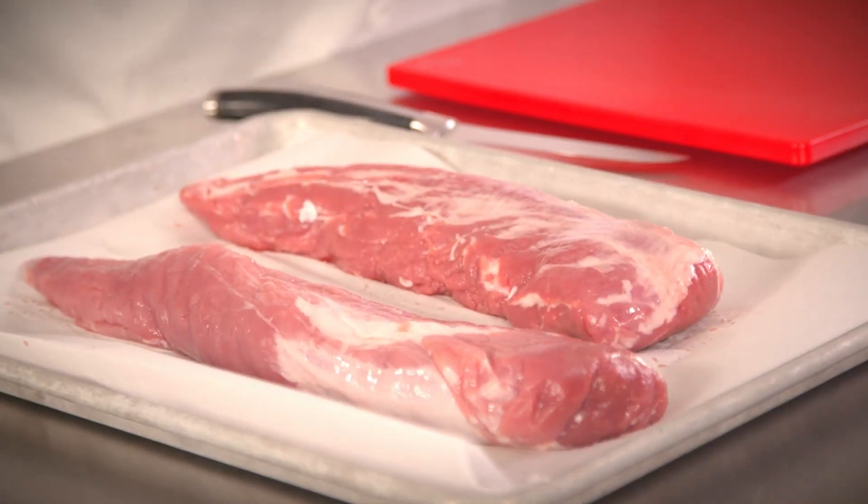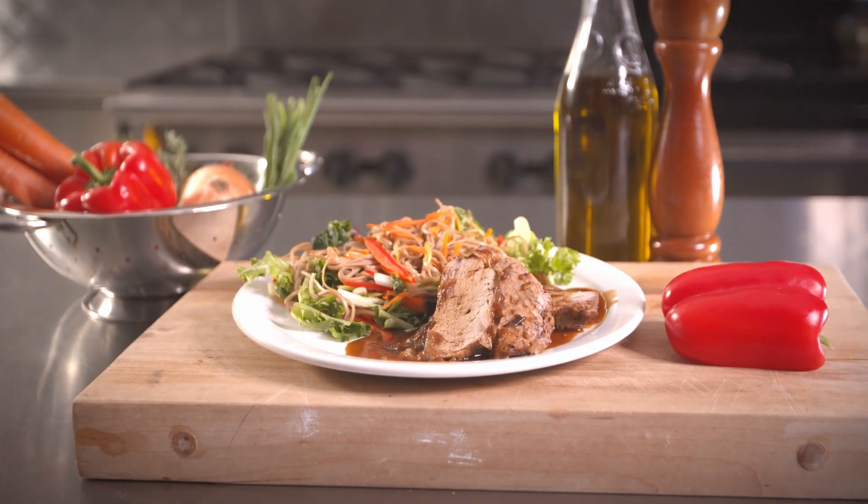Hi everyone, Pete here. Today we're going to be working with some pork tenderloin. I love this because it's very versatile. Sometimes I can find it on sale and it just cooks up lovely. I'm going to show you how to work with it today.